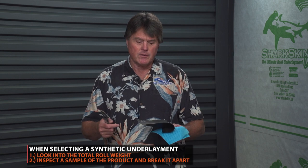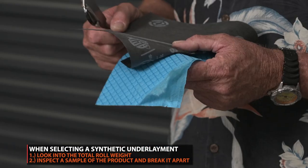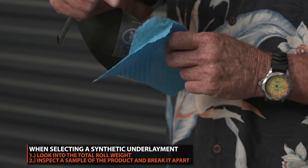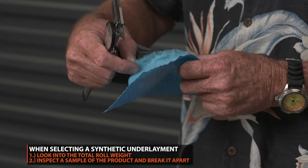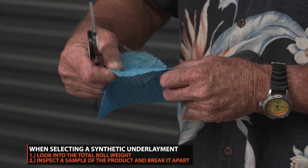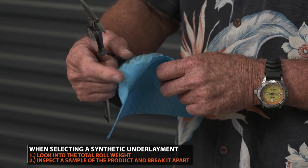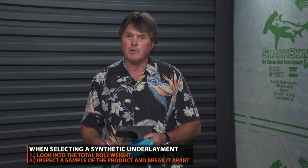When you look at products, it's important to look at what the total roll weight is. But it's also important to really try to break the product apart to see what you're getting from a waterproofing membrane standpoint. You can see that once you tear the product up a little bit, you don't have quite what you thought in the beginning.